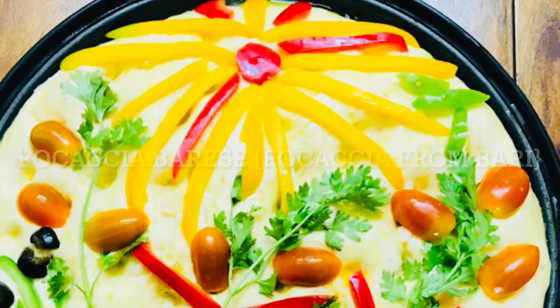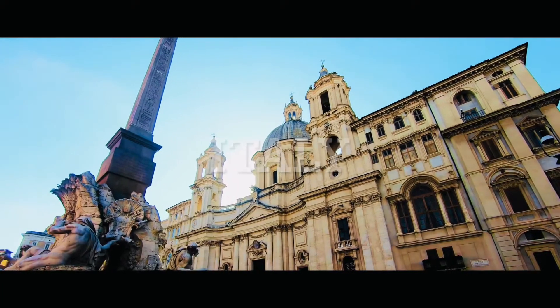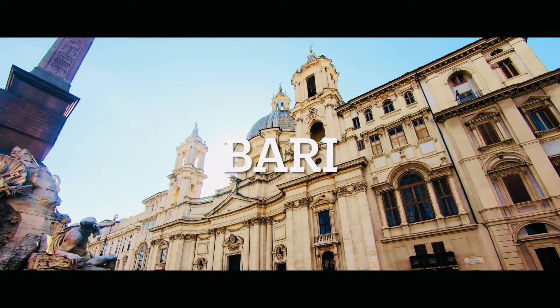Hello guys, welcome back to our channel. Today we are going to make focaccia, but it's a very regional focaccia — it's a focaccia that comes from a city of Italy which is Bari, and that is why it is called Bari focaccia.